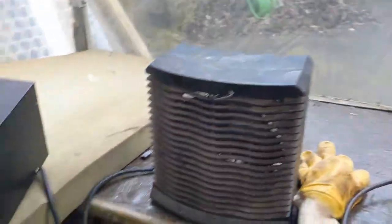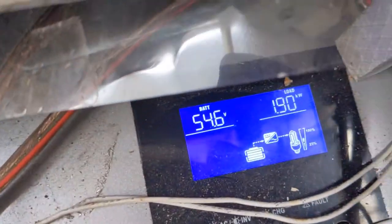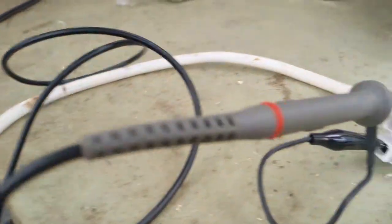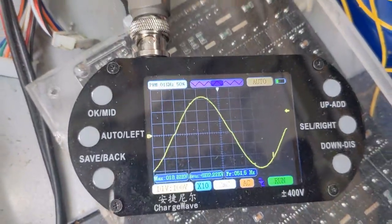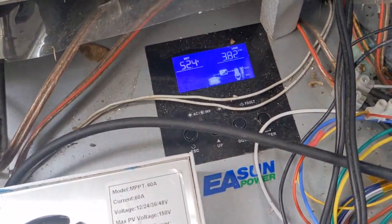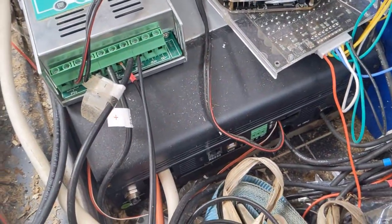First radiator heater on: already 2 kilowatt load, and it's still a pure sine wave — you can see it here with the 10-to-1 probe. Now the second one is on, and we have 4 kilowatt, and it's still a pure sine wave. Very nice. These hybrid inverters are not crap — they are really Chinese quality.